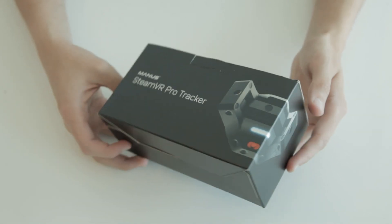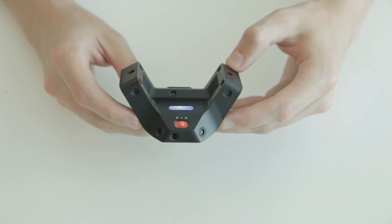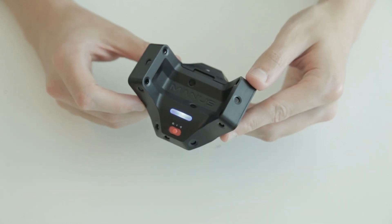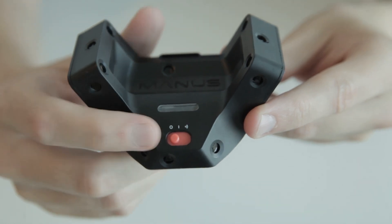Hi and welcome to the first time setup of the Manus SteamVR Pro Tracker. This is the Manus SteamVR Pro Tracker. The tracker has a switch to easily turn it on and off and pair.